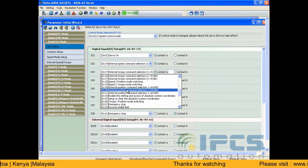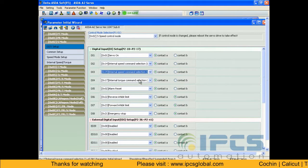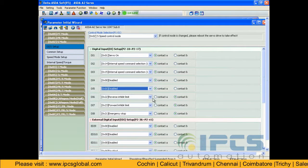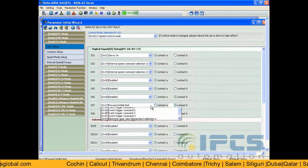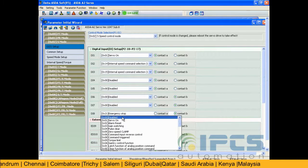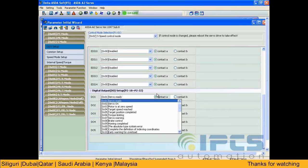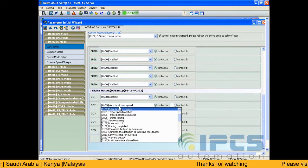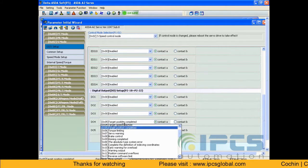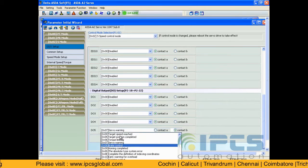In speed control mode, you can use the digital input switches to control the speed. One key can be used for turning on the servo, and two keys for the three input combinations, which are chosen as internal speed command selection. All other inputs and outputs are disabled for this mode.